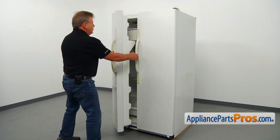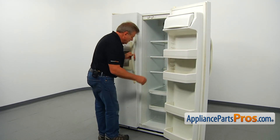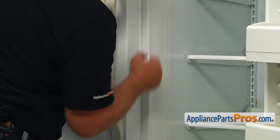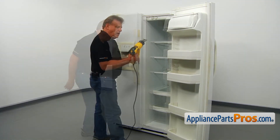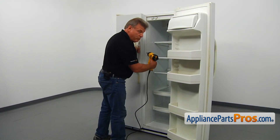Let's close the freezer door, open the fresh food door, and check the gasket. As you can see, it's not tight, so we're going to use the heat gun to shape it up. Be very careful not to burn it.